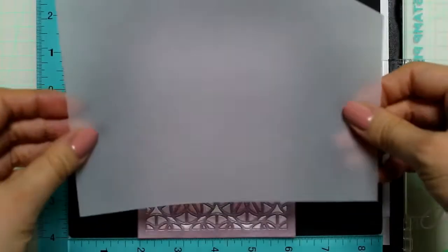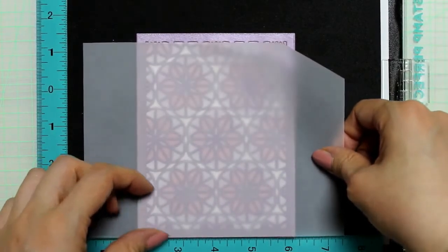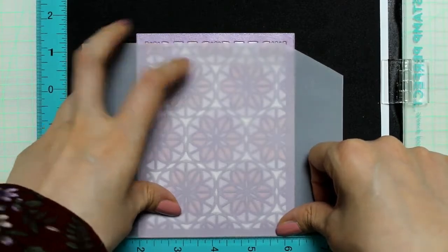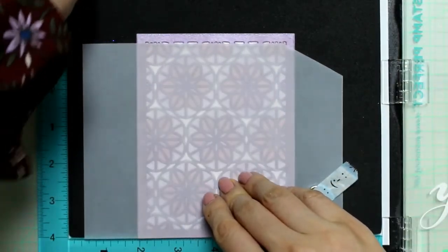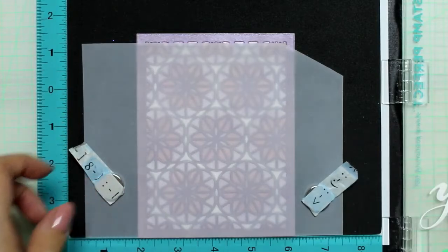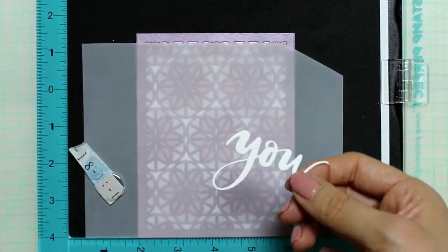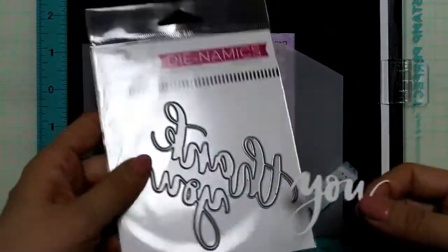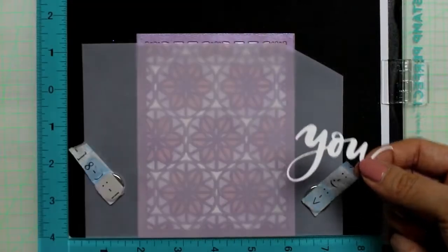I'm using a stamping tool to find out the right position for my sentiment. The background is beautiful, but I wanted to tone it down a bit, so I used some vellum. The word 'you' I die cut using a thank you die from My Favorite Things — this sentiment die is quite bold and the handwriting is gorgeous.